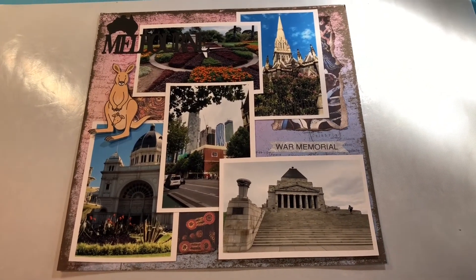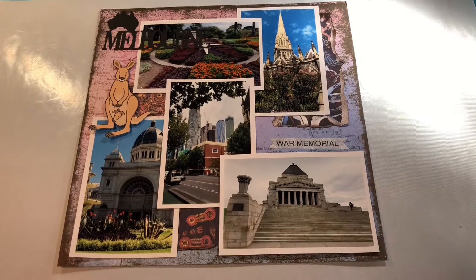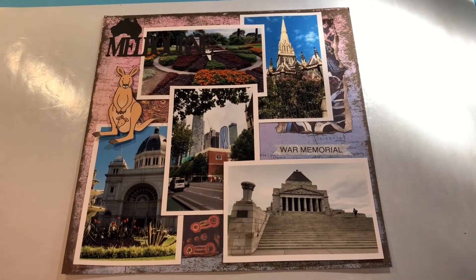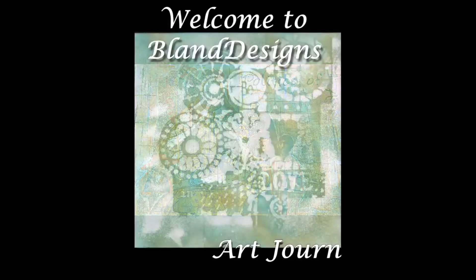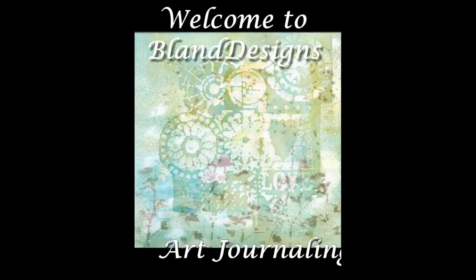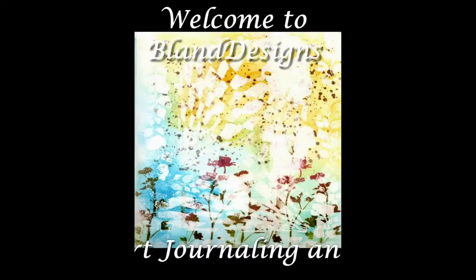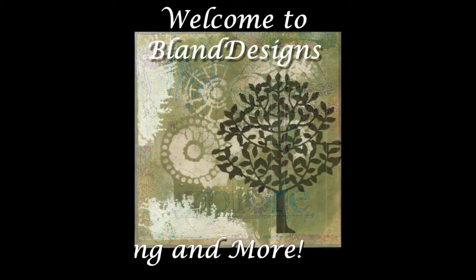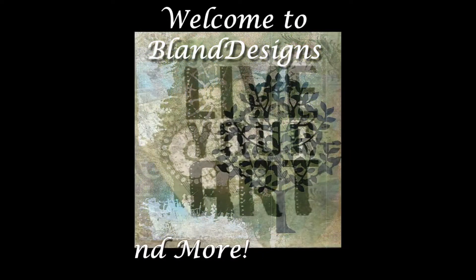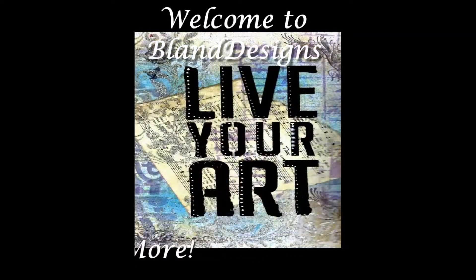So, I've made a start on my scrapbook for Australia. One page, not bad. Good morning, everybody. It's Stephen here for Bland Designs, and this is Monday, April the 9th, 2018.